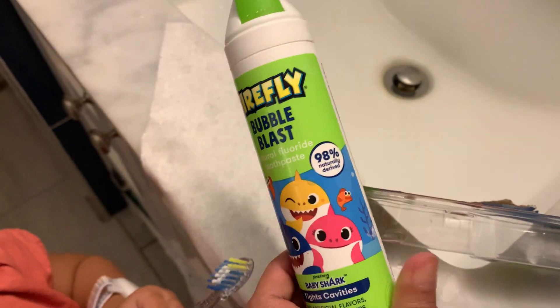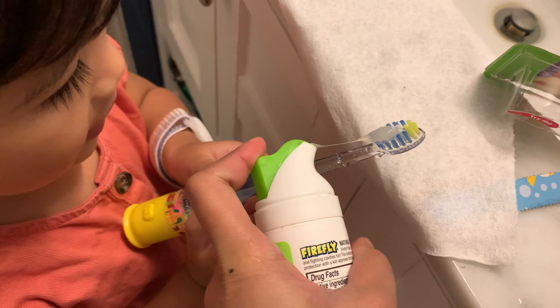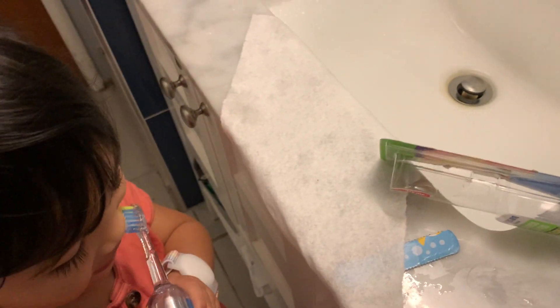Okay, we need a baby shark. You wash once. Brush your teeth. You can put the sounds while brushing your teeth.